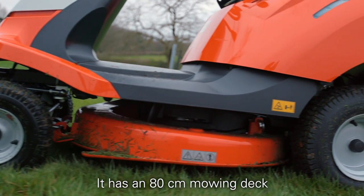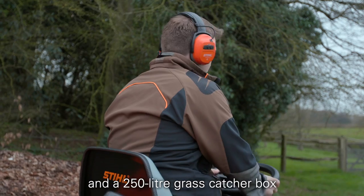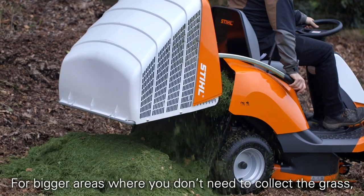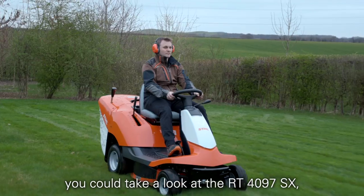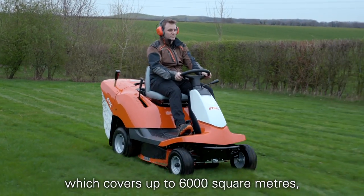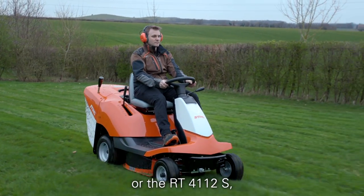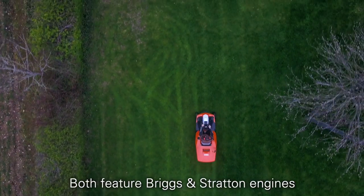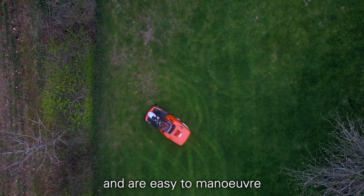The RT4082 has an 80 centimetre mowing deck and a 250 litre grass catcher box which is really easy to empty. For bigger areas where you don't need to collect the grass, you could take a look at the RT4097SX which covers up to 6,000 square metres, or the RT4112S which covers an impressive 8,000 square metres. Both feature Briggs and Stratton engines and are easy to manoeuvre.